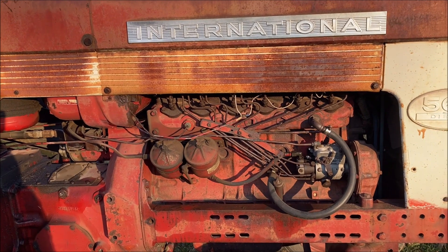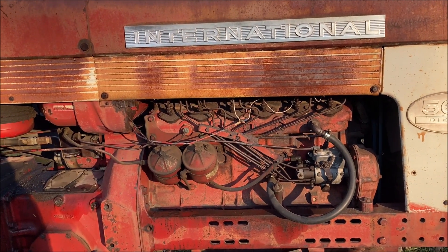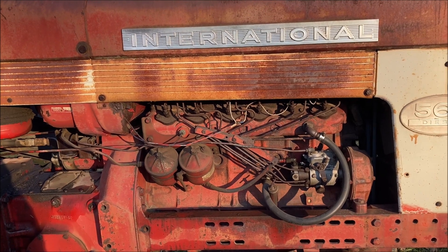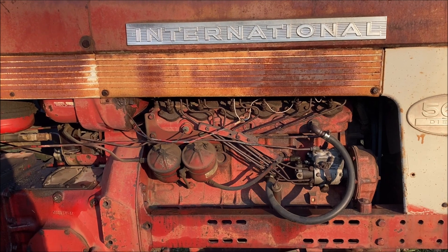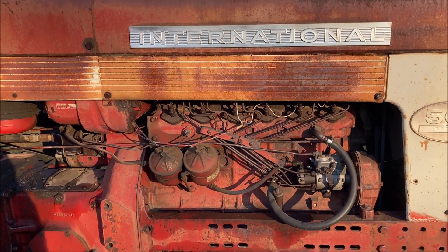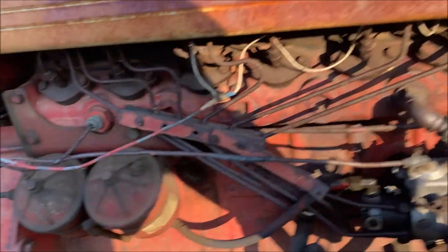I was disking the other day with a 560, and the morning I started, it didn't run good — it didn't rev up, it was missing and stuff. Then all of a sudden it quit, and I played with the shutoff a bit.